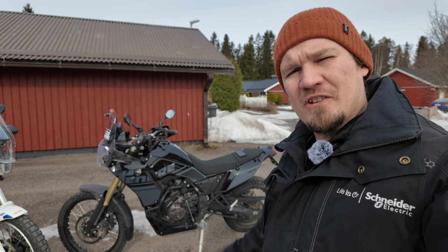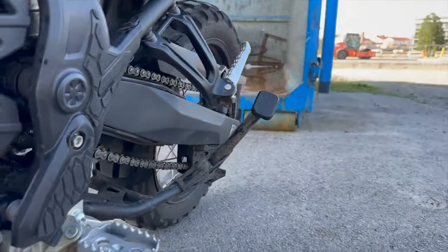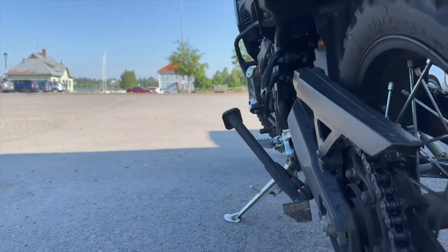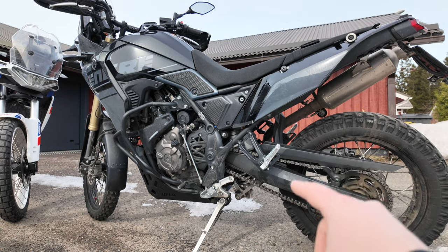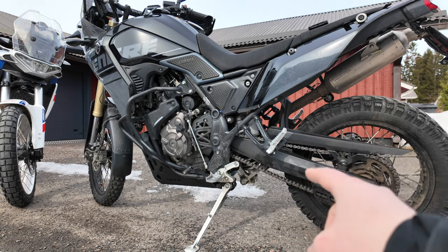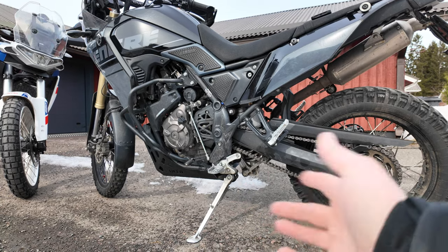As you can see, I don't have the OEM center stand on the bike anymore. I felt it wasn't really nice for off-road because your leg very easily gets caught up in the bar you push down with your foot when putting it on the center stand. The OEM center stand is definitely something I wouldn't buy again. If you want a center stand, look into the SW-Motech center stand — from pictures I've seen it doesn't have the same problem. Also consider whether you even need one, since it adds weight.